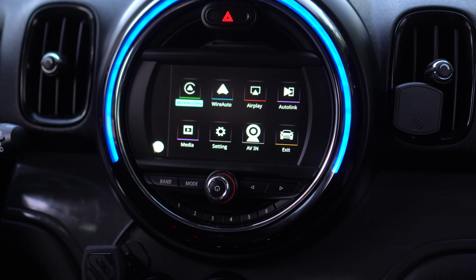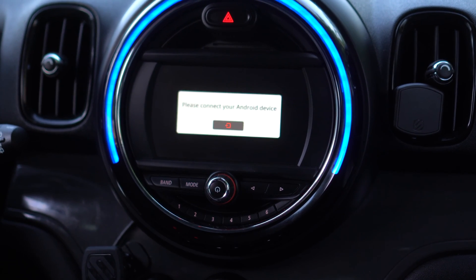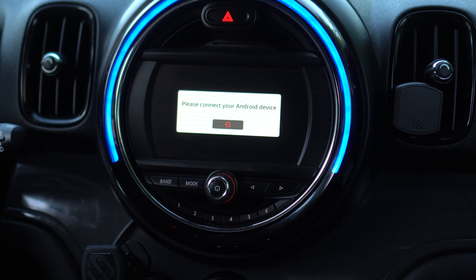Now in the settings menu, I've paired up my device via Bluetooth. This is in the AutoKit settings. Let's go ahead and connect our Android device via the cable for wired Android Auto first. Once we plug in the USB cable, which is connected to the USB input coming out of the AutoKit,